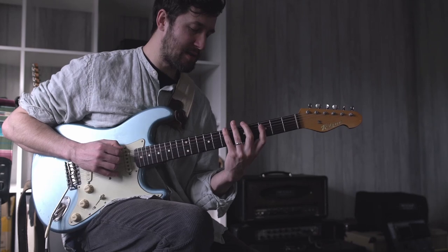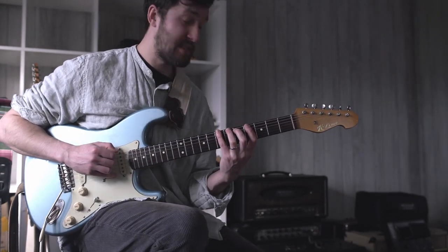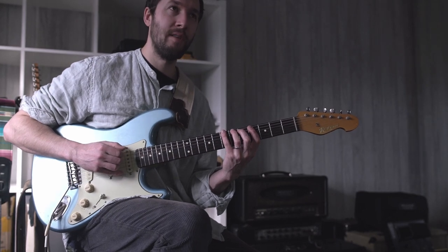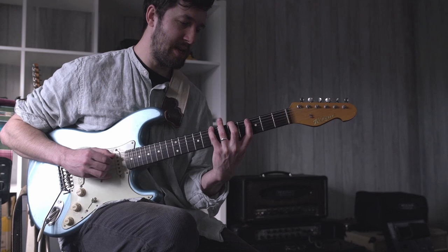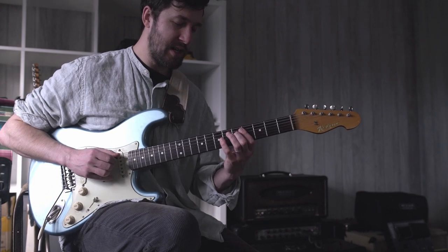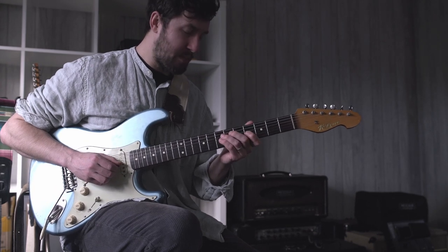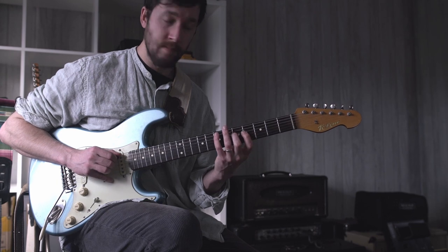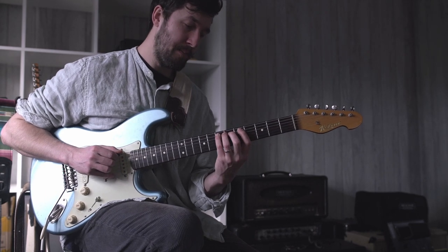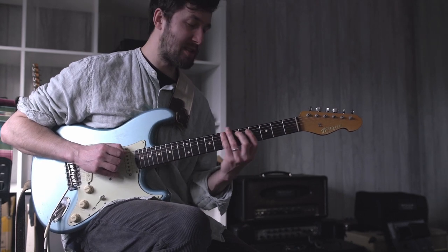So the lick slowly goes like this. We're starting on the seventh fret on the B string — seventh fret: B, C, B, A, B, C, E, G, A, B, D, B, A, G, E — and then we're going to get back to the start.